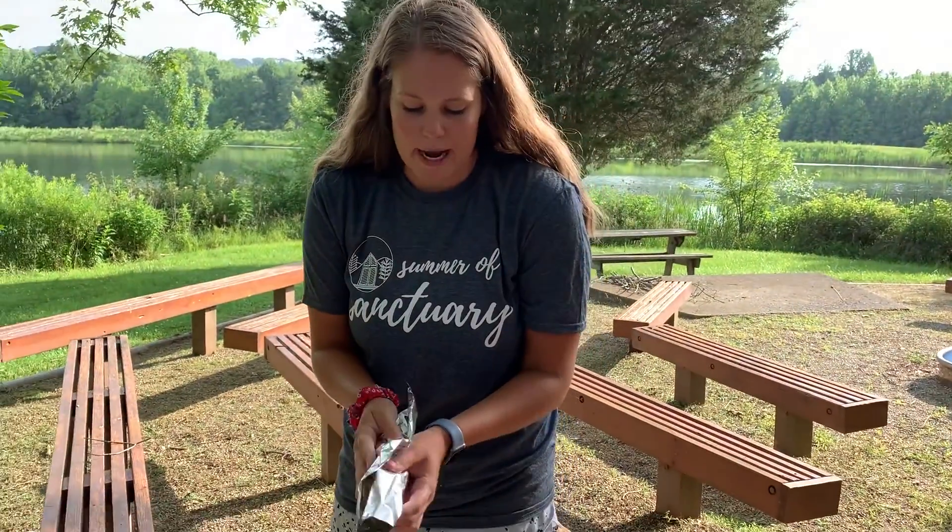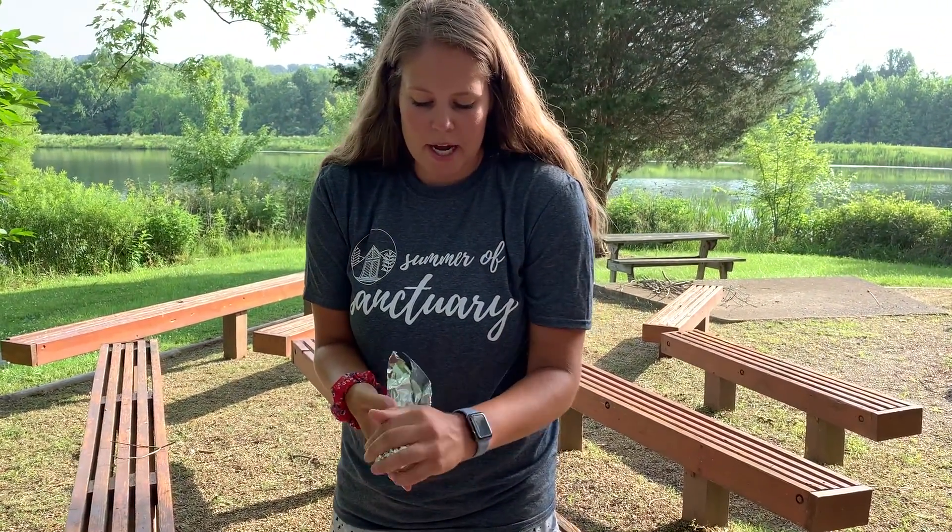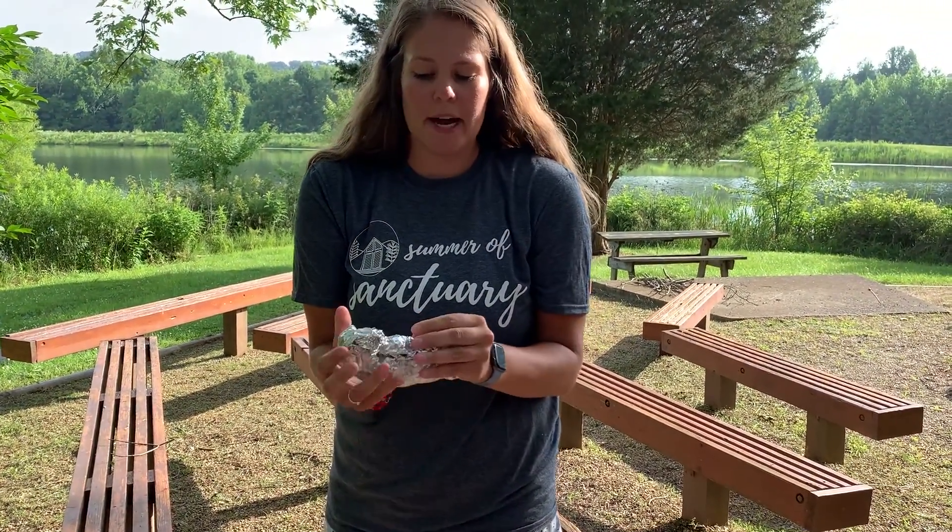Now I'm going to wrap this up before I put it on the fire. It's just like the s'more cones, but I really like this one because it is gluten-free.